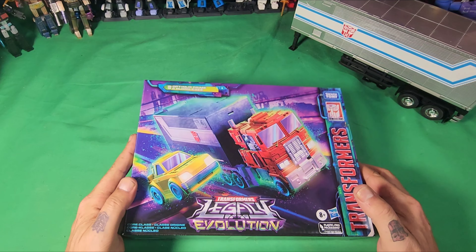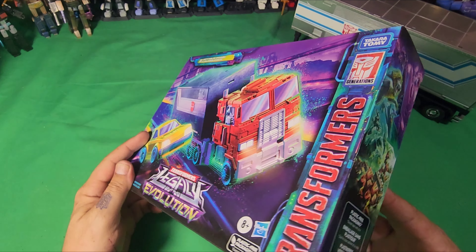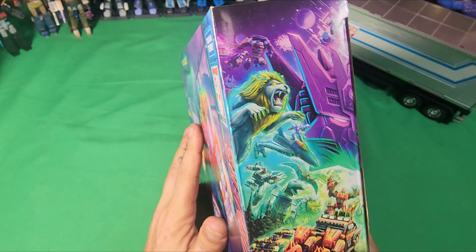What's up everyone, Freakstein here. Today we have the Hasbro exclusive Optimus Prime and Bumblebee Transformers Legacy Evolution. Here it is, and here is the box cover — it's pretty cool. On the side we have Leo Prime, which is pretty cool, and Nemesis, some type of Junkions. On the back we have all of it together, everything that comes with this set.